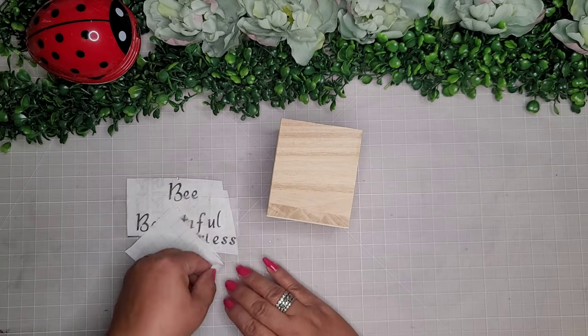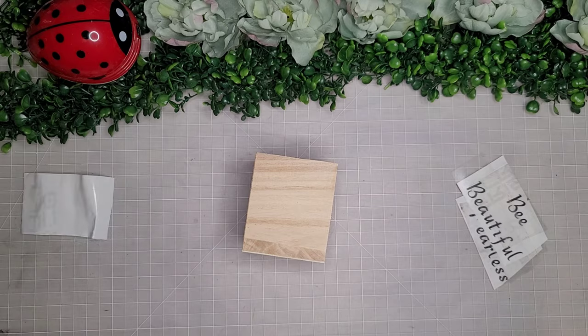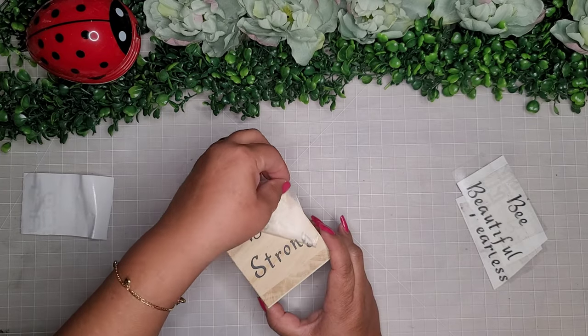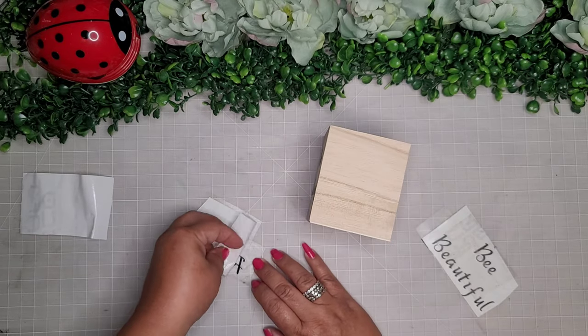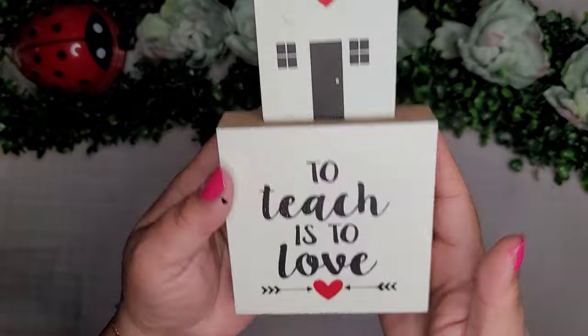First up, I'm taking one of these cute little wooden pencil holders from the Dollar Tree and with my Cricut I cut out these words — this one says 'be strong' and then the other one I place on the other side says 'be fearless.' I added a few mini yellow roses and that is it — super cute!